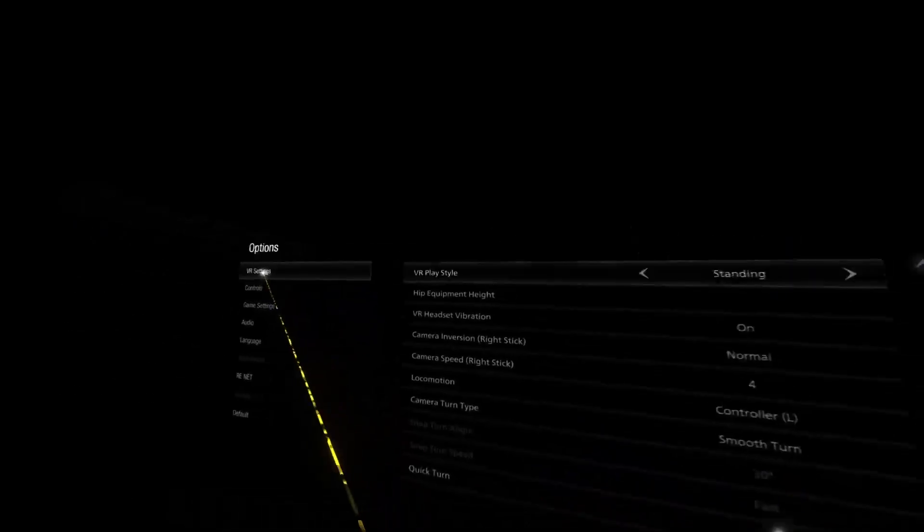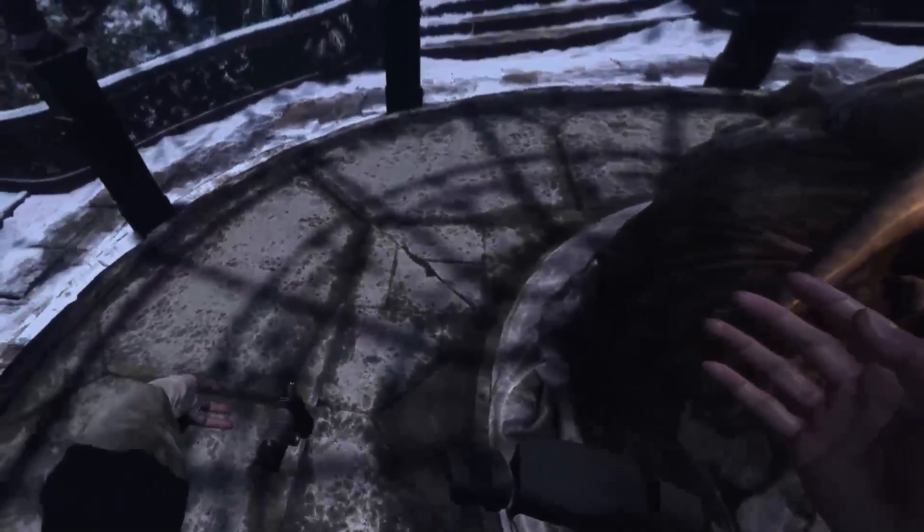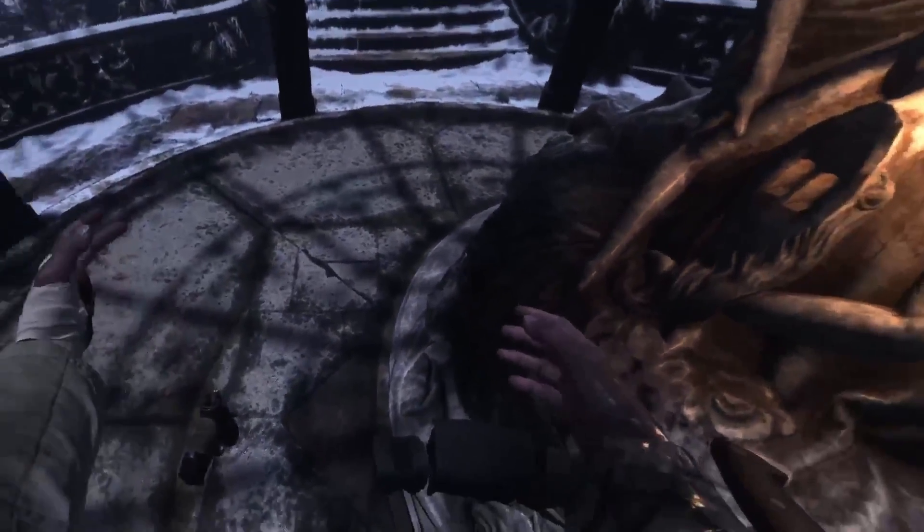Setting. Okay, options. VR settings. Playstyle. Setting. Yeah, that moves my stuff a bit closer.